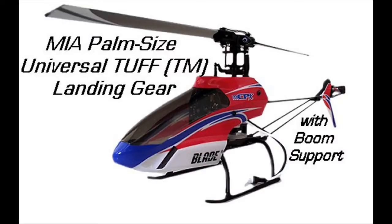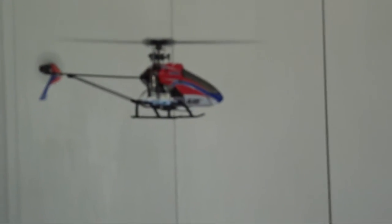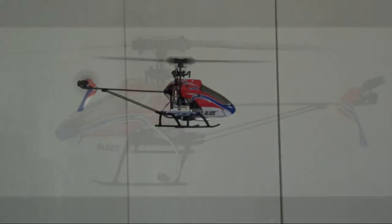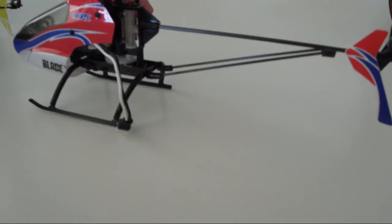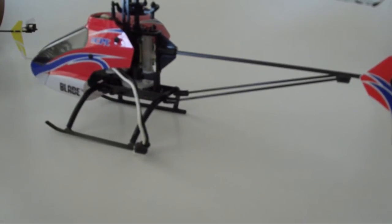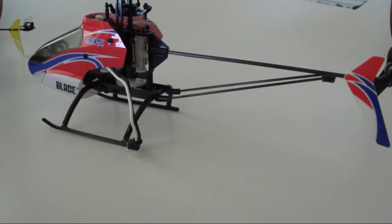Thank you for joining us. The Bladem CPX is a collective pitch helicopter. This particular one has been retrofitted with MIA TUF landing gear for palm-sized helicopters. This is the universal version, the latest version we are offering, which also comes with a boom support.